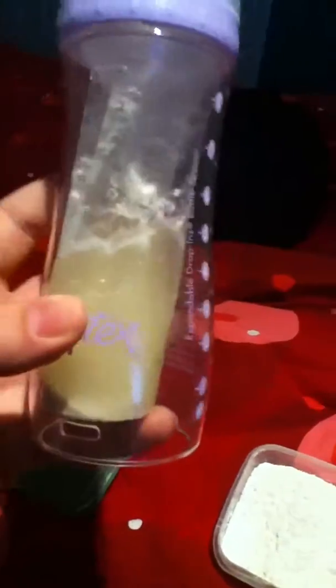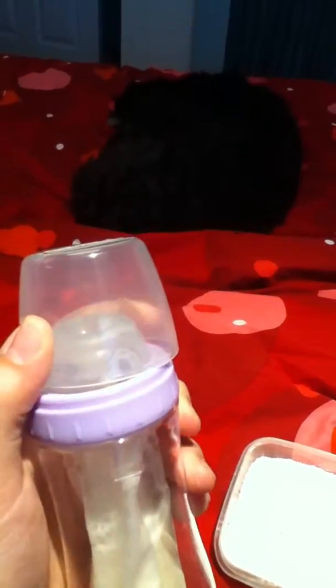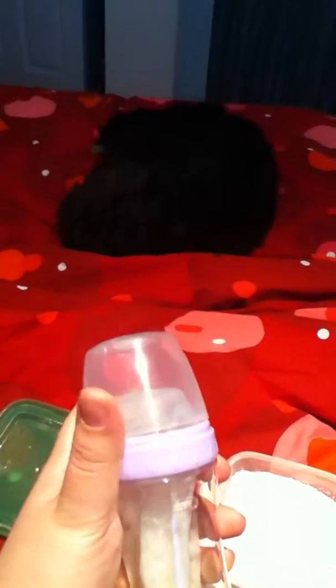Now this is what happens if you let it sit — the water separates from the flour and brown sugar. But all you have to do is shake it up and it looks pretty real. I would suggest that you dump it after you feed your reborn. Keep it for at least a day if you want, but then dump it out because it does go bad, and when it goes bad, you do not want to smell it. It is really nasty.